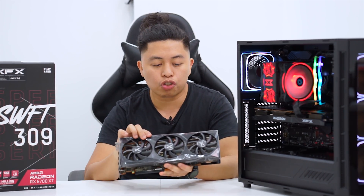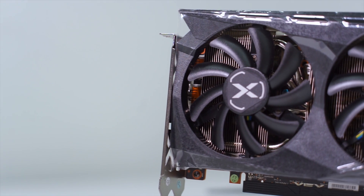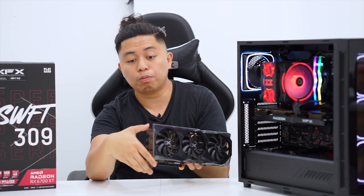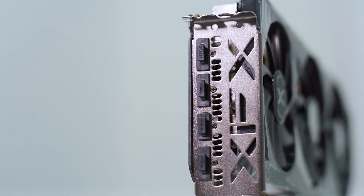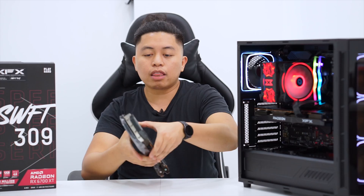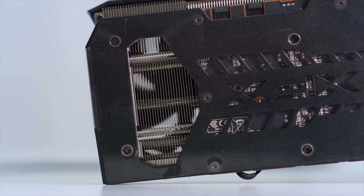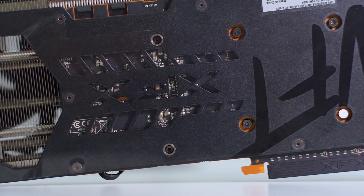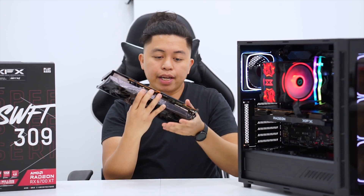Upon seeing it, it's very much lighter than the previous ones we've unboxed. The shroud is made of hard plastic. However, the mounting mechanism is still made from cast aluminum, which is great — they did not downgrade that. At the back, there is still a backplate that also serves as a heat sink.